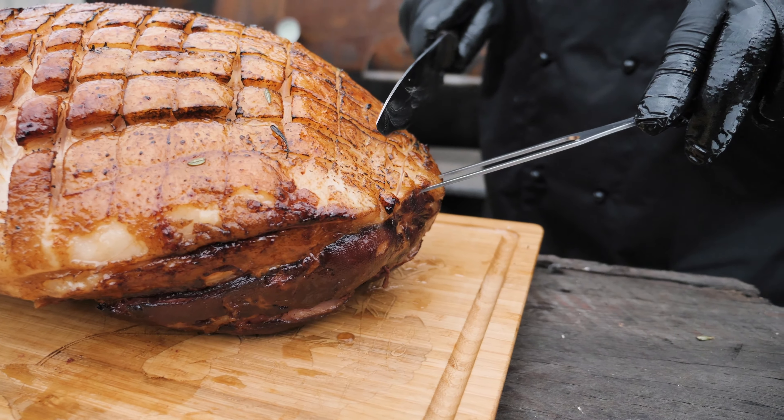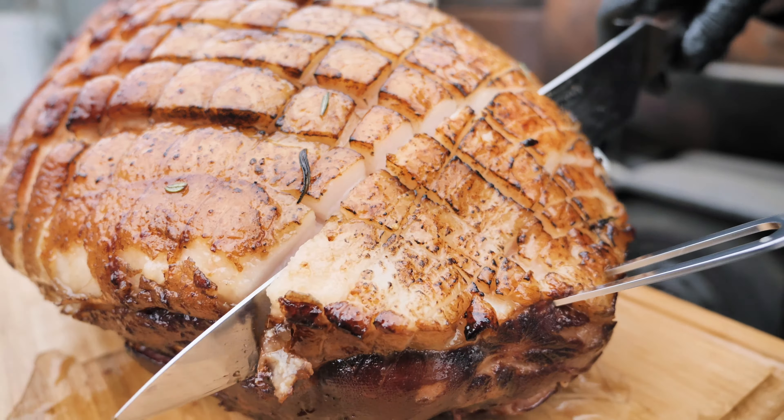When we carve our ham, we start from the point, we slice down to the bone, and then we slice straight underneath.